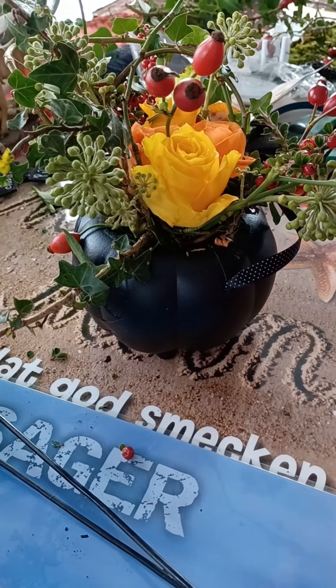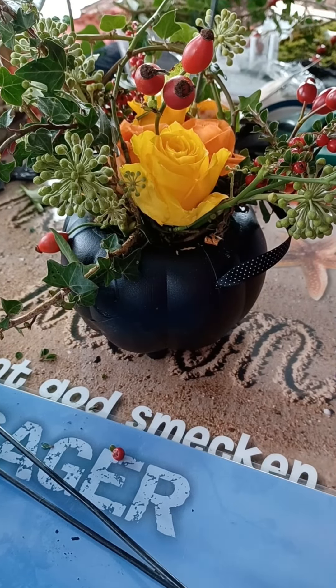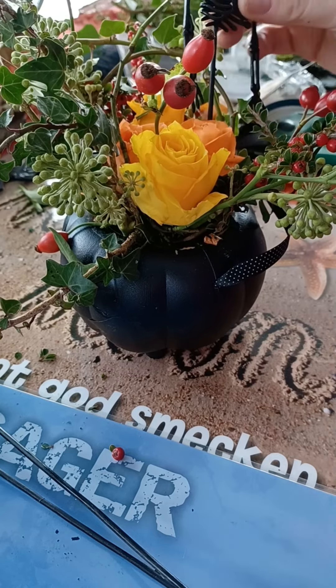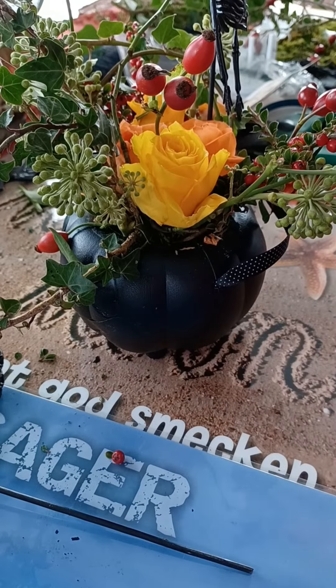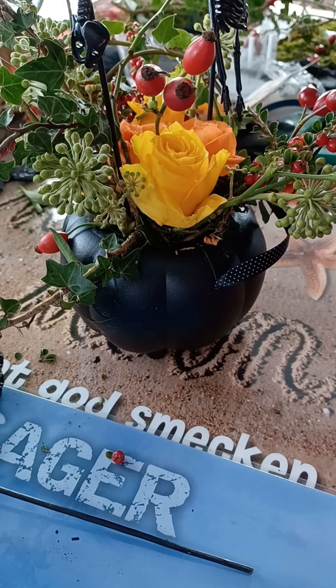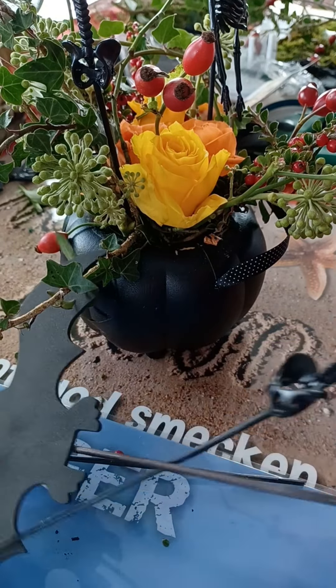So, we've got the skeletons — skeleton parts. Just stick them in there. I think I showed you how to make them before.